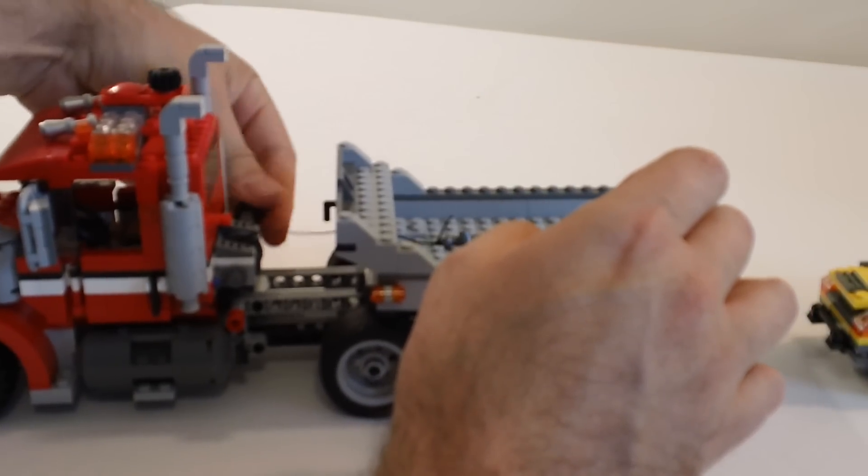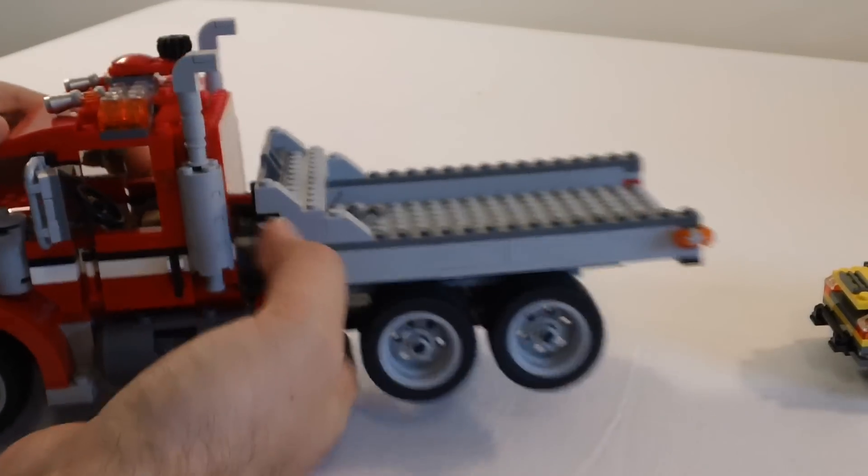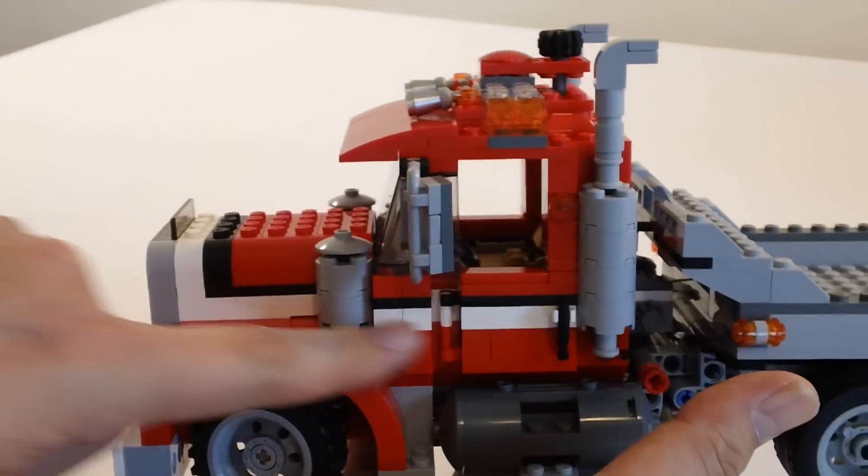One big highlight — there are no stickers on this. All the colors and everything you see are bricks. There are no stickers — these are all bricks.